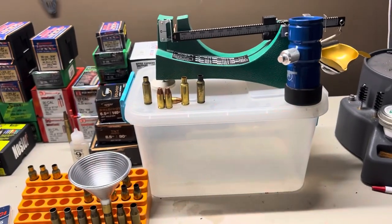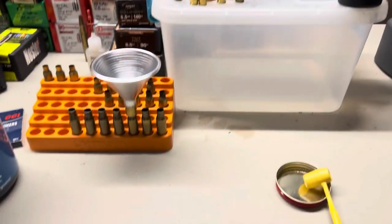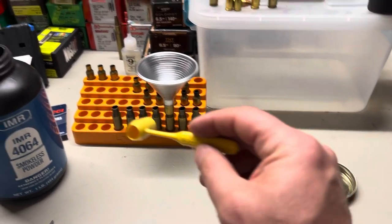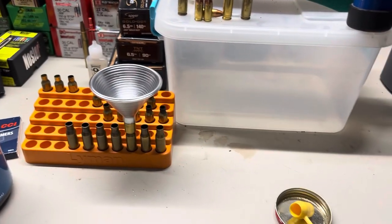I'm a fan of just the beam balance. Gravity's consistent, so it's always worked for me. I just take a scoop, drop it in, then trickle it up to where I need it to be. Then I dump it in and go to the next one.